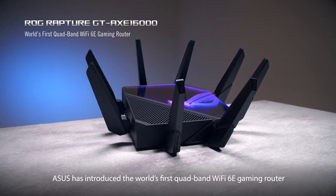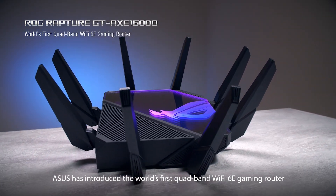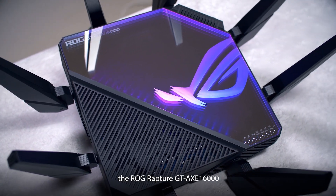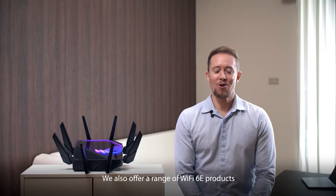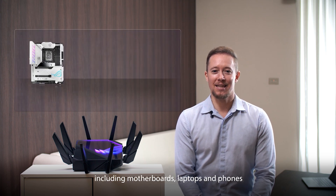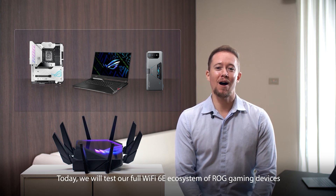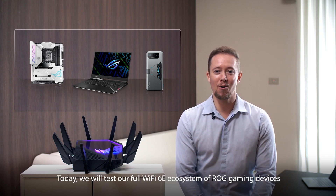Asus has introduced the world's first quad-band Wi-Fi 6E gaming router, the ROG Rapture GT-AXE 16000. We also offer a range of Wi-Fi 6E products including motherboards, laptops, and phones. Today we will test our full Wi-Fi 6E ecosystem of ROG gaming devices with the GT-AXE 16000.